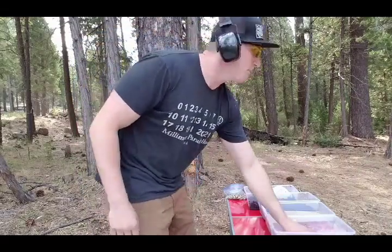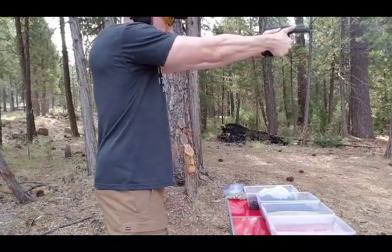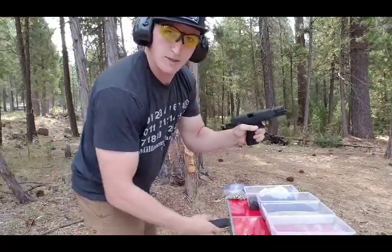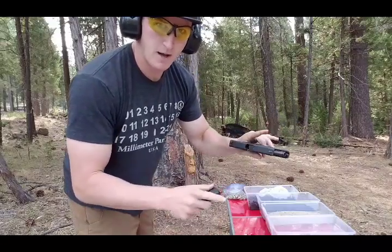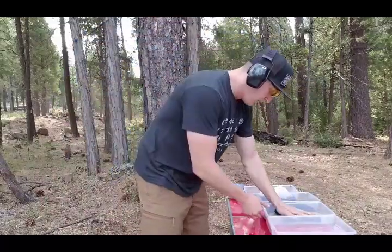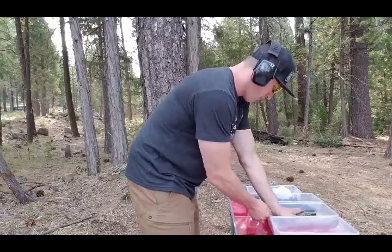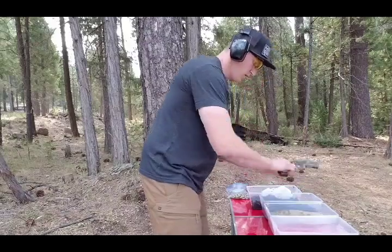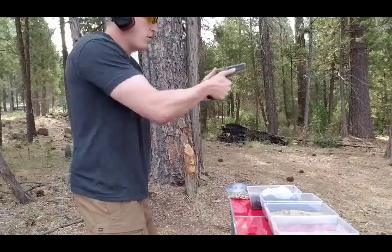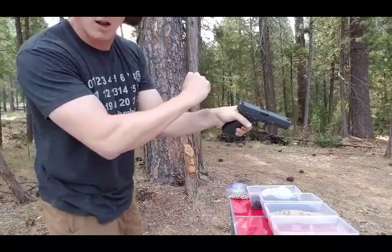Alright, bubbles are done coming up — 10 rounds in the water. Locked back. You guys probably noticed I'm a lefty, so if the slide does not lock back, it's not because I'm touching my thumbs. Alright, 10 more rounds in the sand — push it flush on each side, flip it over, flush again. Look at that guys, that's a lot of sand. The wet water made this kind of stick. I have a dead trigger — the gun's not all the way in battery.